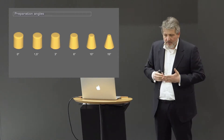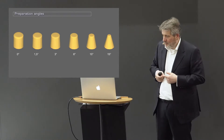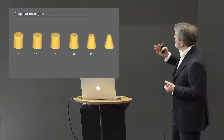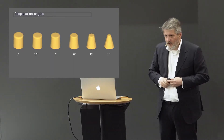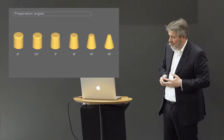Let's look at cone angles and preparation angles — what is 3 degrees, 10 degrees, 15 degrees. This is a mathematical simulation to give you an image in your head. 15 degrees is quite conical — that is 15 degrees on both sides, 15 left and 15 right preparation angle. 15 degrees is actually recommended for all-ceramic restorations.